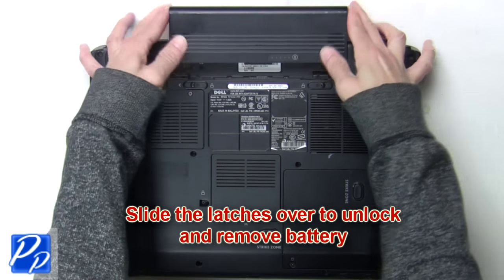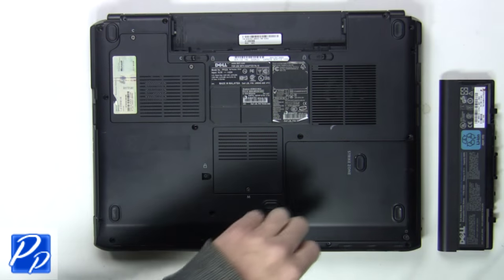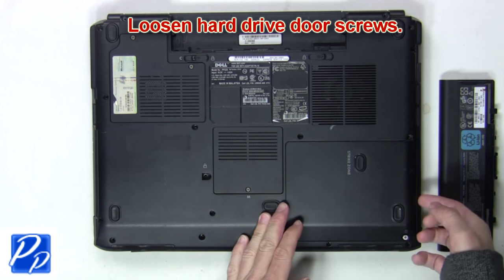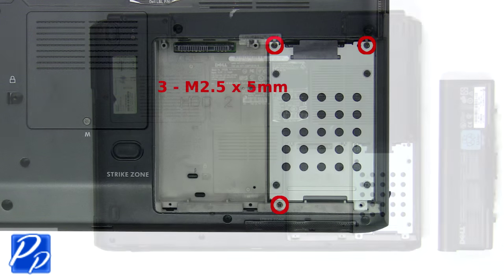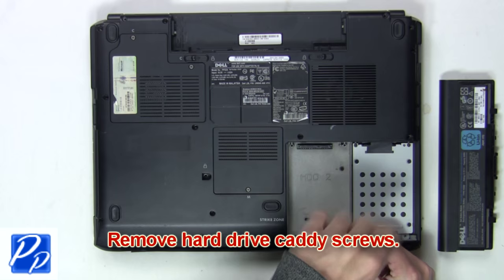The first thing you want to do is slide the latches over to unlock and remove the battery. Next you'll loosen the hard drive door screws. Now remove the hard drive caddy screws to release the hard drive.